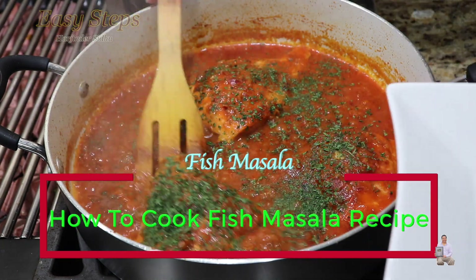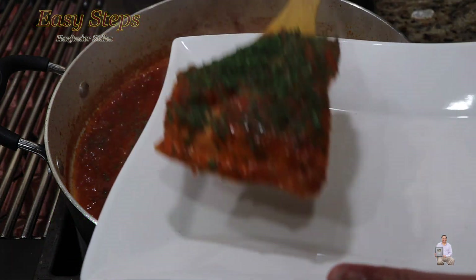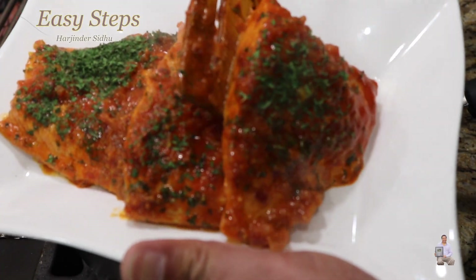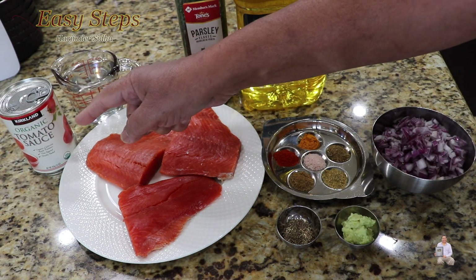Today I'm going to share with you a very simple, quick, and easy salmon fish masala recipe. It's so easy to make and it's super delicious. This is wild Alaskan sockeye salmon fish, but you can use any type of fish.